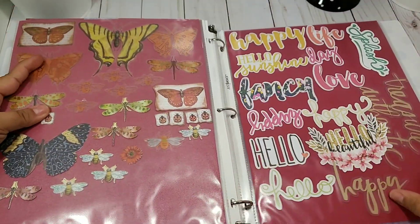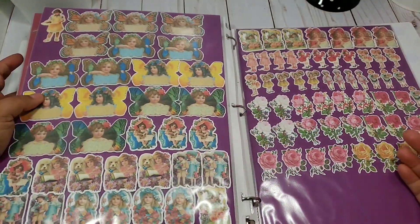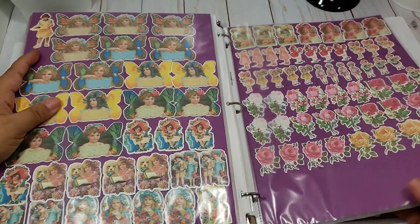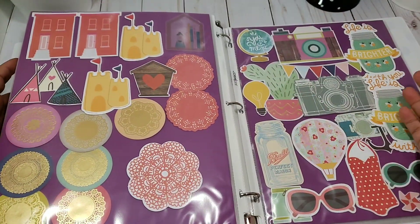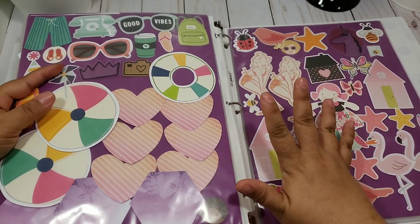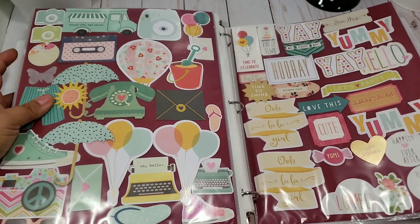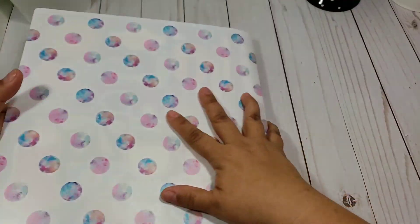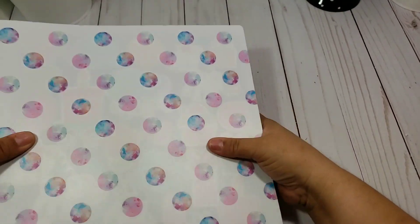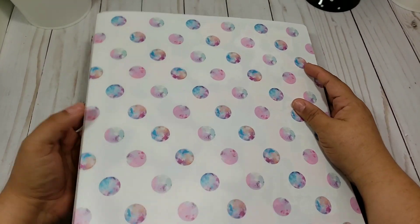I love this idea of putting die cuts in a binder because you can display everything. You can put them by color, by theme, whatever you want — it will save you so much space, less storage, and you'll see everything you have displayed. Before, I put everything in boxes with no organization at all, but the binder was a perfect idea. I would get a four-inch binder.